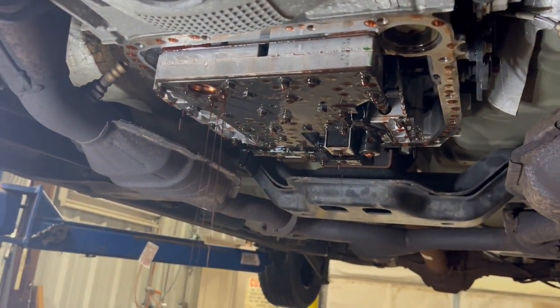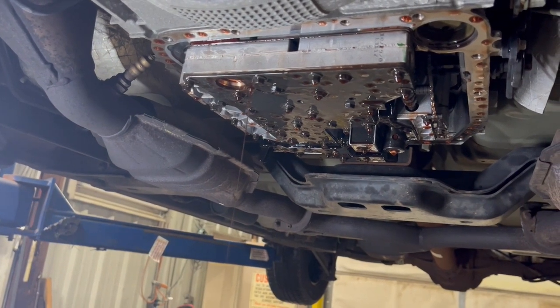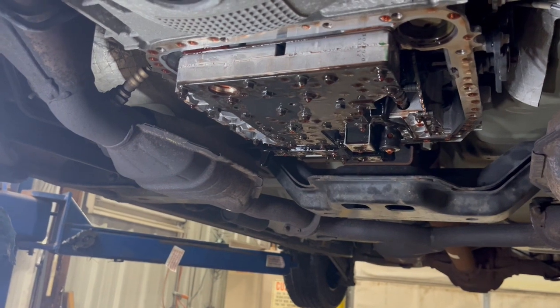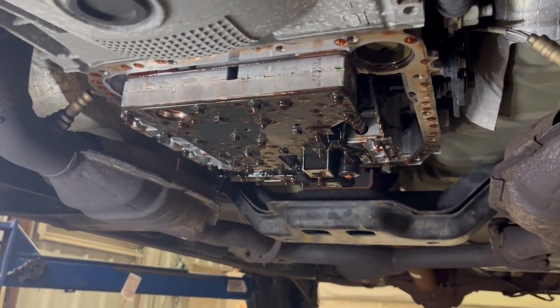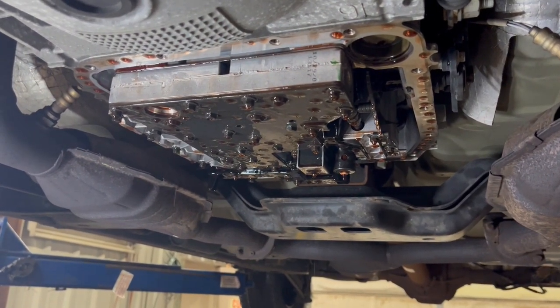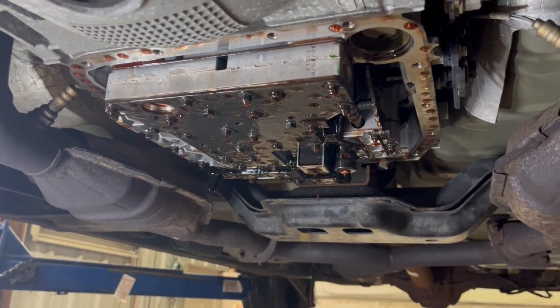We're going to get this fluid changed. We're going to let it drain down for a little bit, and then we're going to get this filter back on and the pan back up. This comes with a reusable gasket — I just want to let you know, if that gasket wasn't leaking when you took it off and you didn't damage it, I'd just put the reusable one back on it.